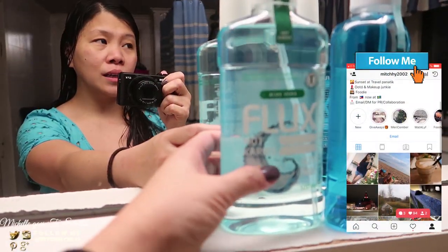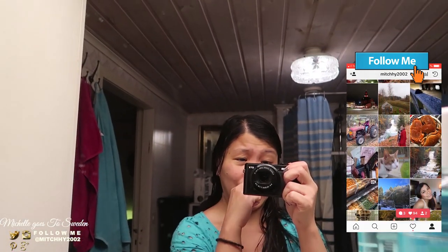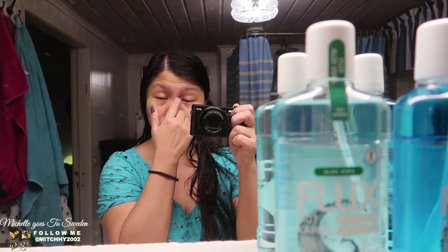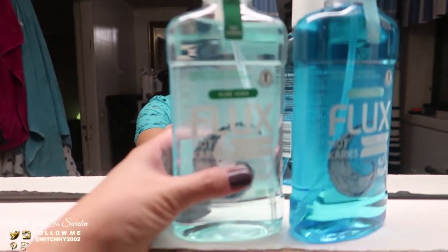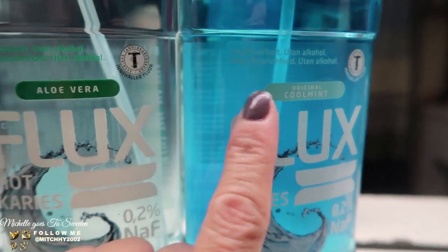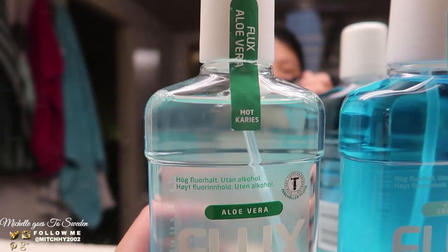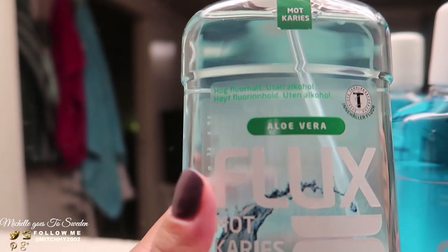I'm doing a review again. Please bear with me — my nose is a bit stuffed up because I have a cold today, since it's a bit chilly. So, this is what we received: mouthwash. There are two of them. One is cool mint and the other one is aloe vera. This is what Pangit and I are currently using and testing — it's from the brand Flock.